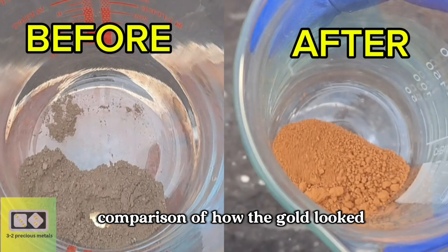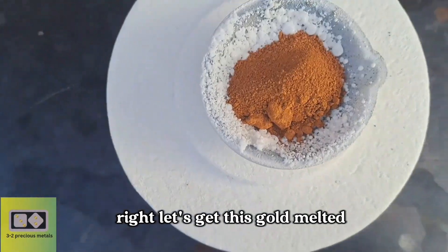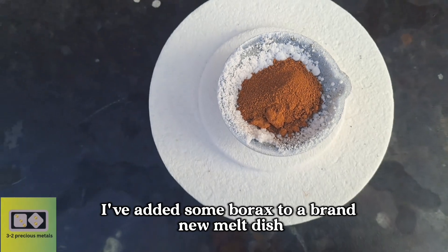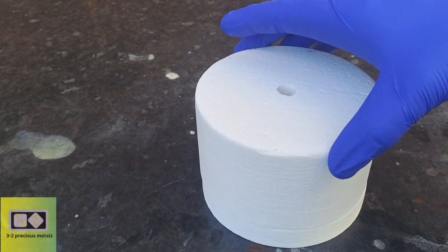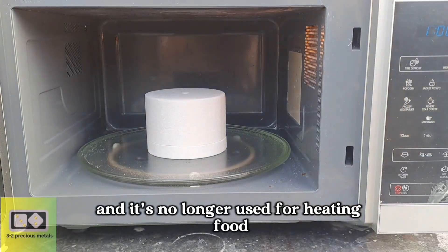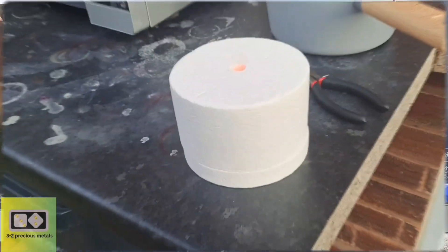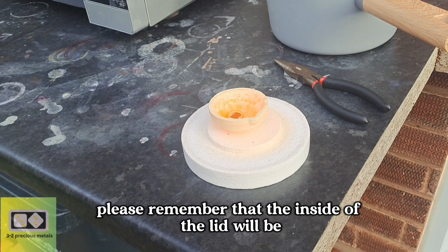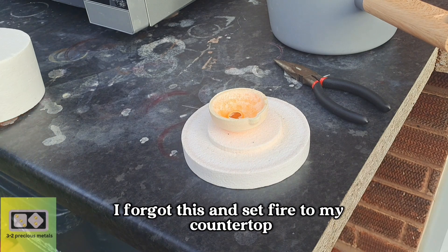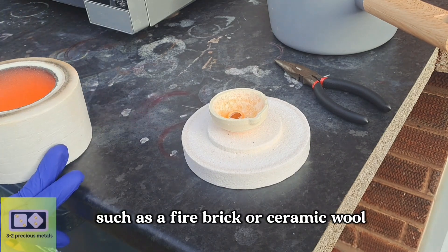Here is a side-by-side comparison of how the gold looked before and after the refining. Let's get this gold melted. I'll melt the gold using my microwave furnace. I've added some borax to a brand new melt dish and also mixed a little in with the gold. This is an old microwave, and it's no longer used for heating food. I'll set the timer for 10 minutes. If you are going to use one of these furnaces yourself, please remember that the inside of the lid will be extremely hot. I forgot this and set fire to my countertop. Try to place it on some fireproof material such as a fire brick or ceramic wool.